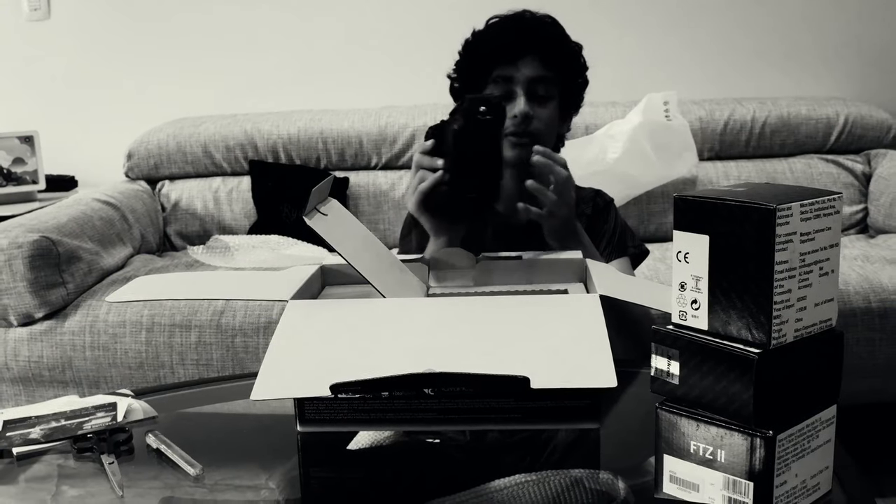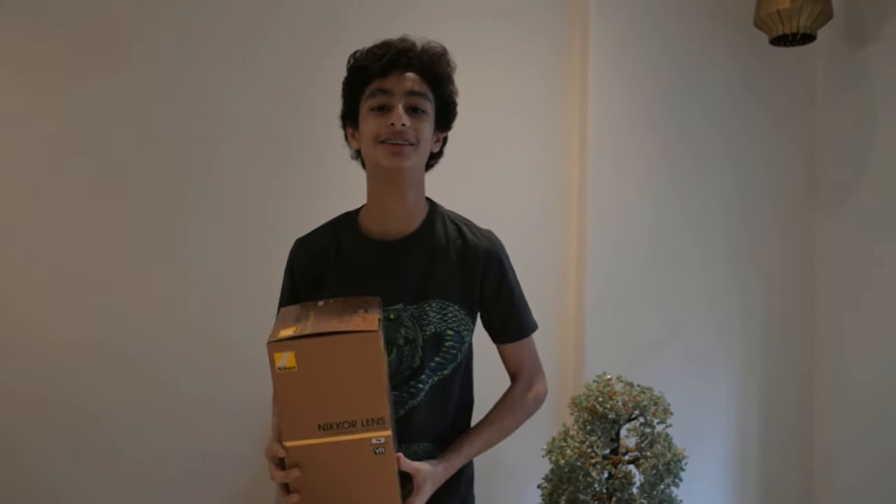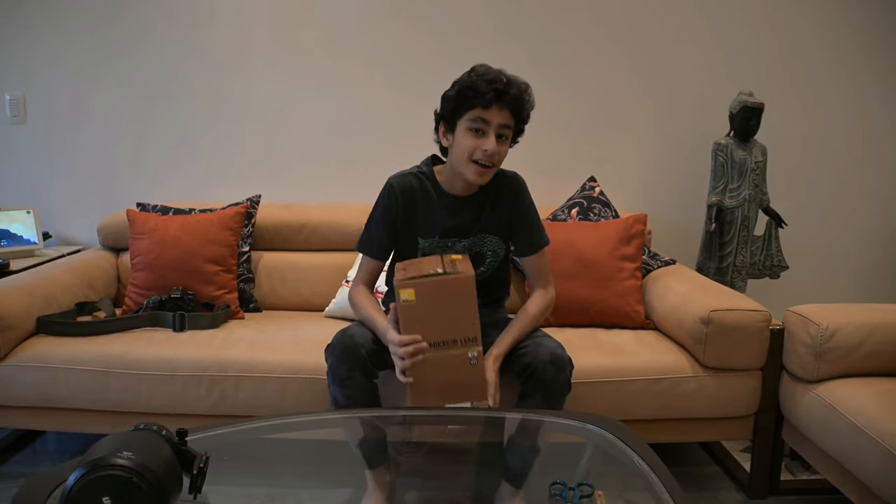Remember that time when I was taking the Z9 unboxing video? Well this time I'm unboxing the lens for it — the Nikkor 500mm. Let me talk to you more about it on the sofa. Before we do the transition, please like and subscribe to the video and share it with your friends. Okay, now for the transition — I think the transition was good.